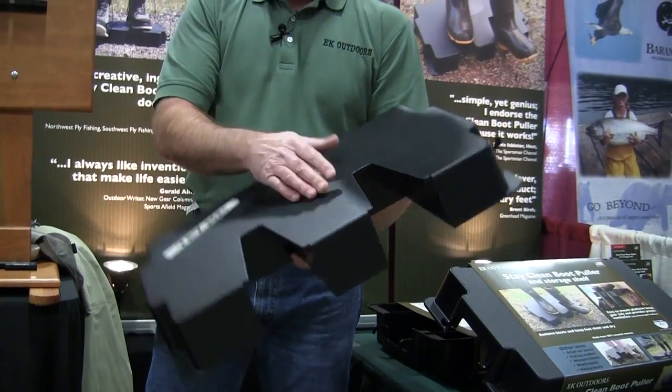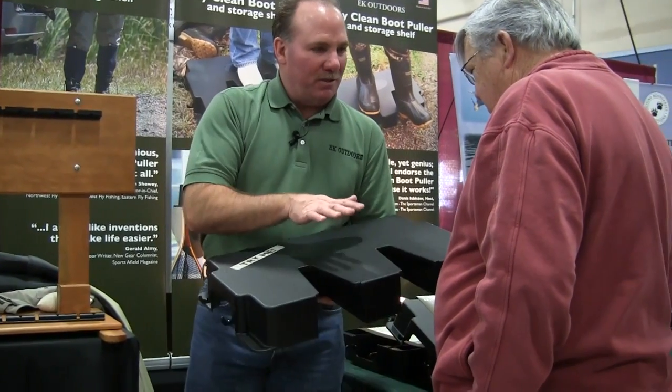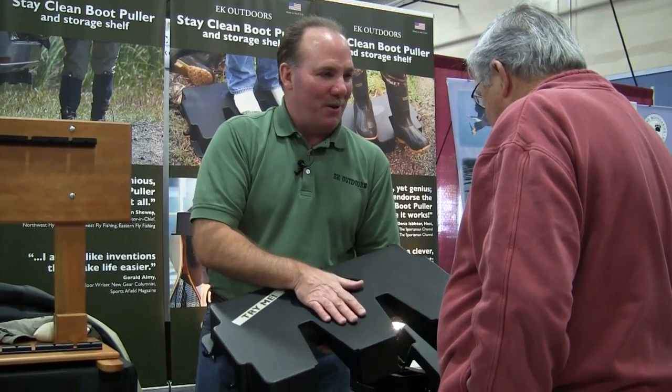It's made in the United States out of 100% recycled material. It's very sturdy — I've driven my truck on it, actually. There's a picture on my website.